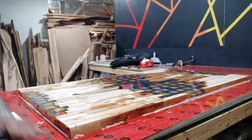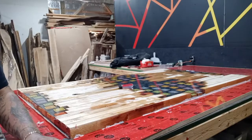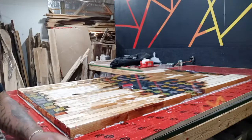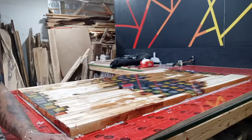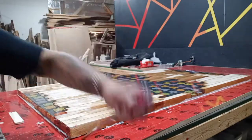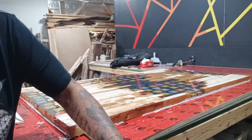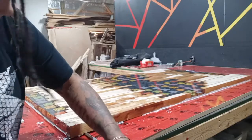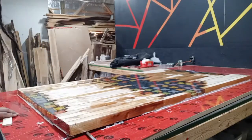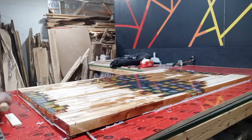I am going to be releasing a video about the whole build of this on YouTube, so once I get that edited and out, it'll be up.